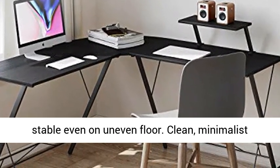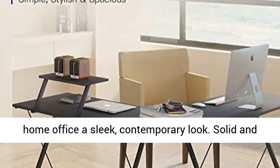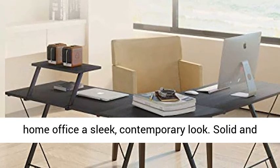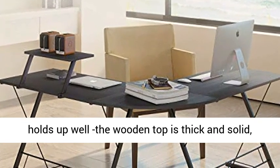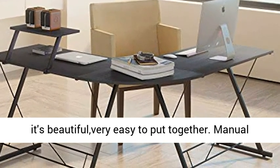Clean, minimalist design with an open-air style gives your office or home office a sleek, contemporary look. Solid and holds up well — the wooden top is thick and solid, it's beautiful, and very easy to put together. Manual and tools included.